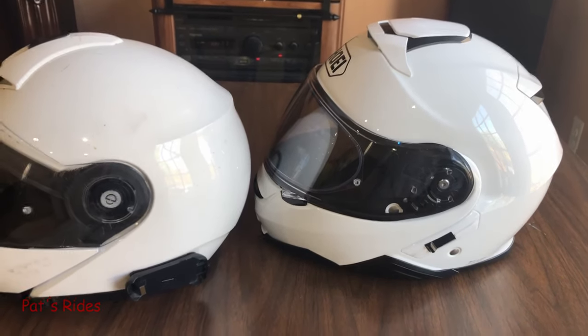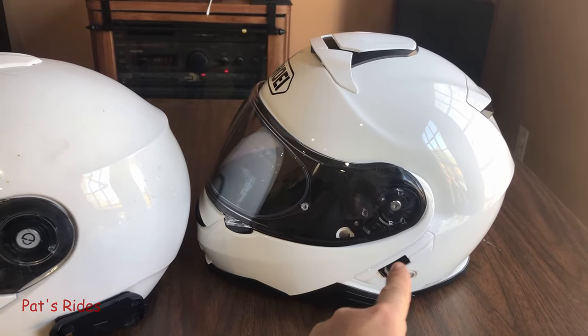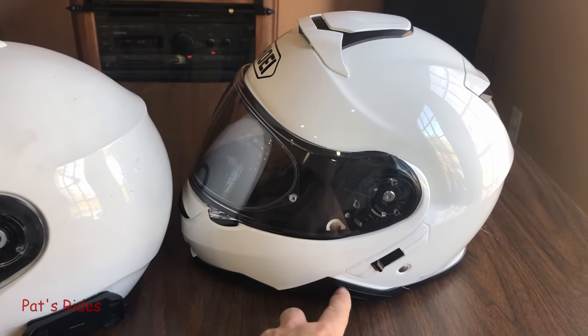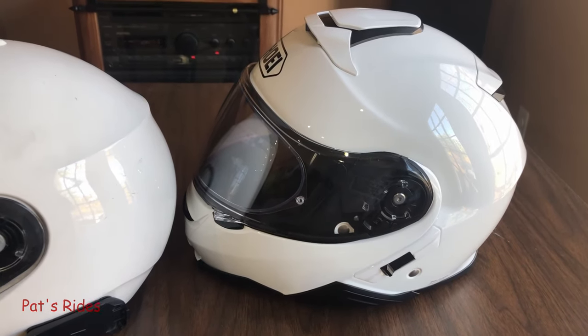Pretty much the same thing goes for my Cardo system. I've got it here on the Schuberth. I'm going to have to reposition it here on the Shoei because you've got your lever here for your visor, but Shoei has their own system, which I am not going to buy. I like my Cardo Pac-Talk Bold. I will find a way to make this work.